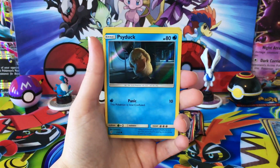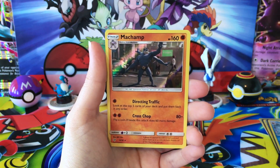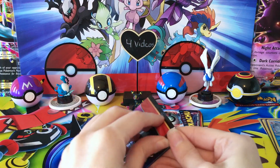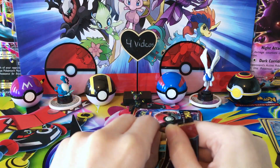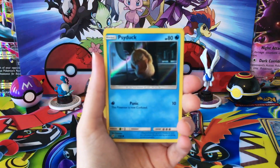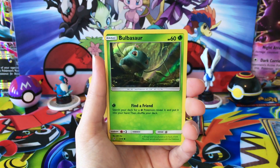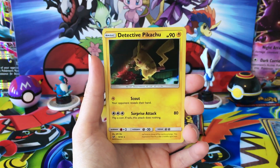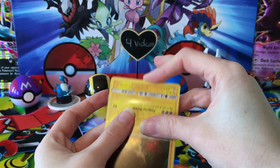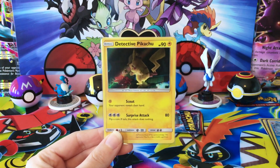Alright, we've got a Squirtle, Magikarp, Charmander, and a Machamp. Detective Pikachu, you are hard to find. Why are you so hard to find? It's because it's a rare, I know. We've got a Squirtle, Charmander, Bulbasaur — and there we go, Detective Pikachu! Yes! Thank you. I was like, I hope I'm not just going to end up getting one from all the packs. Need more than one Detective Pikachu in my life.